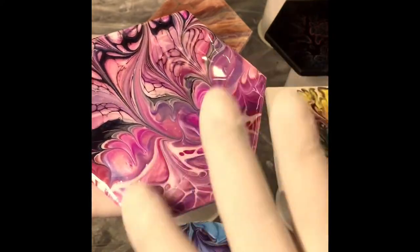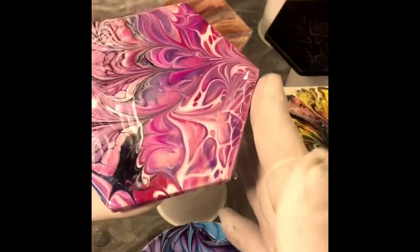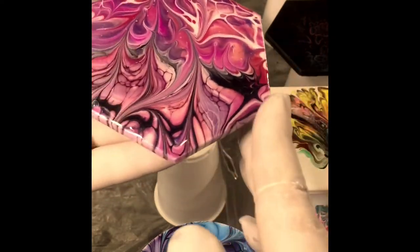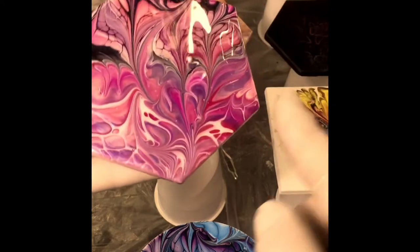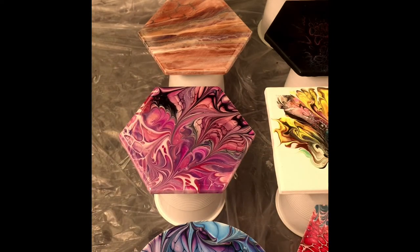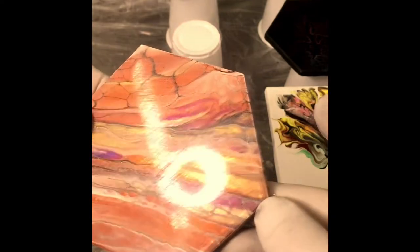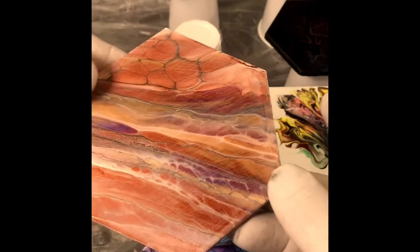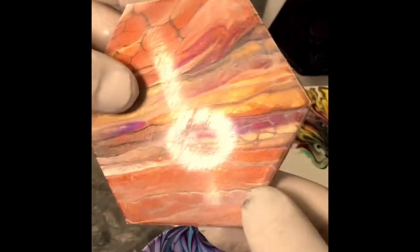Try to do it over the top of another coaster while doing it, so any drips land on another coaster — you're not wasting resin that way. Once you've got all the edges done, pretty much good to go onto your next one. Just make sure they are flat and level, otherwise it all pours off. This one here is one I've resined previously — you can tell by the gloss in it — and it obviously missed a bit here and there. So what I've done is sanded it with 80 grit sandpaper just to scuff it up a bit.